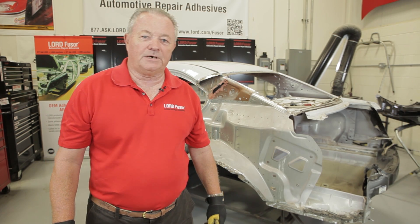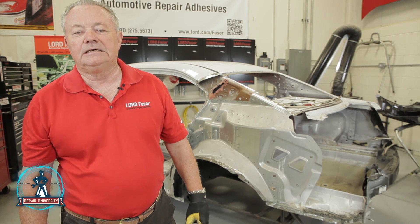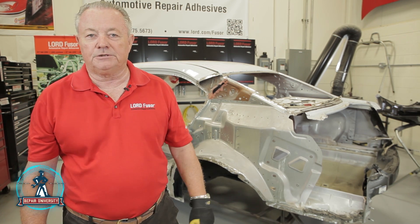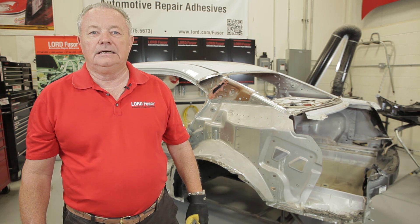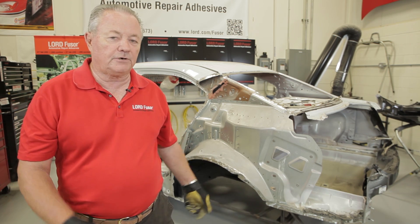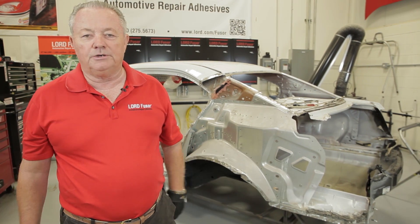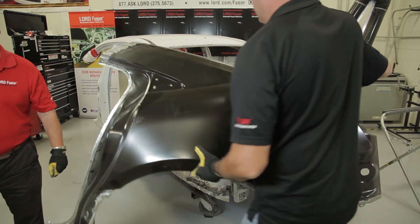We're back here this morning. We're going to finish up this car and get it all weld bonded. We just want to talk quickly about yesterday where we got the car all ready — we have our pinch welds and our flanges ready to go, all clean down to bare metal. First thing this morning, we're going to get the panel over here and do a dry fit. We want to make sure you dry-fit it and make sure it's good to go.